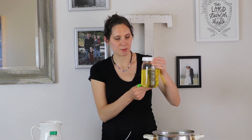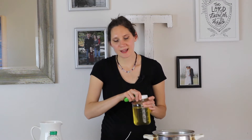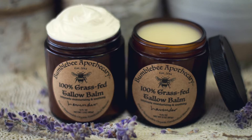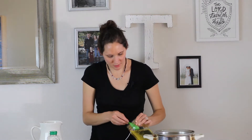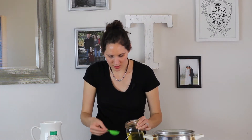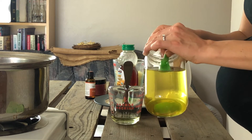First thing I'm going to do is measure out my ingredients. I'm going to start with my tallow balm. Now this is not just pure rendered tallow — it's actually already been made into tallow balm, which means there's a tiny bit of organic extra virgin olive oil added to it to make it just a little bit softer. I'm going to start by measuring five tablespoons of my melted tallow balm into my glass heat-safe pitcher.